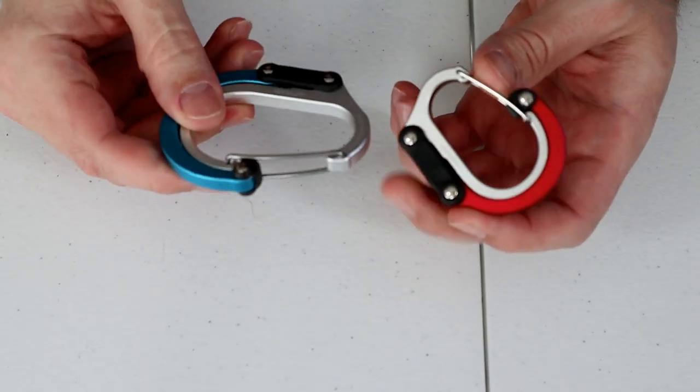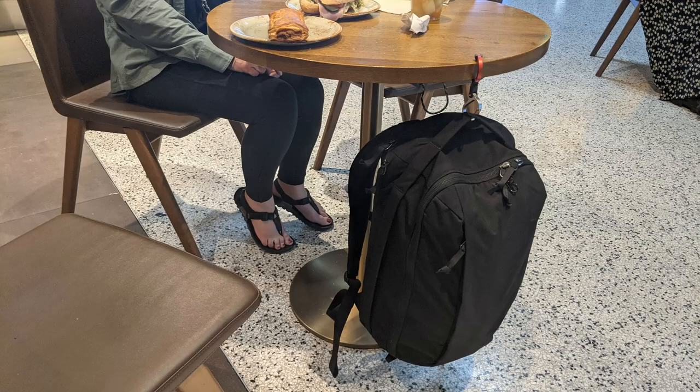I think most people have seen Heroclips. They've been around for a few years and are popular with one-bag travelers. So instead of giving a detailed review, I want to talk more about my experience using them.